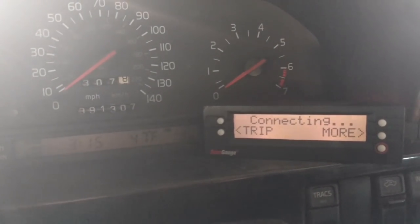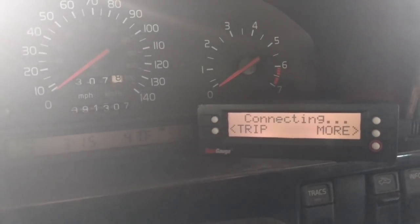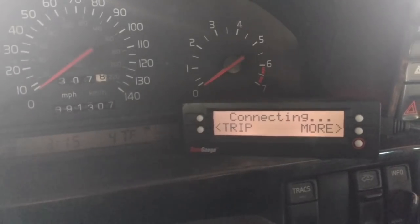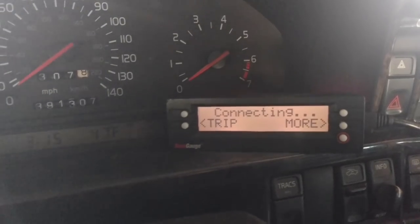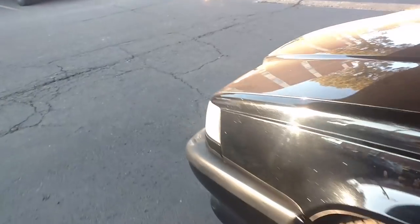Starting it off, turning the ignition on. I'm trying to connect my OBD2 scan gauge — it's taking a while. It's not connecting. Let me give it another minute or so, then I'll just bail on this. If that doesn't connect, the computer's not going to connect either. That's a no-go. Let's move on to something more productive.